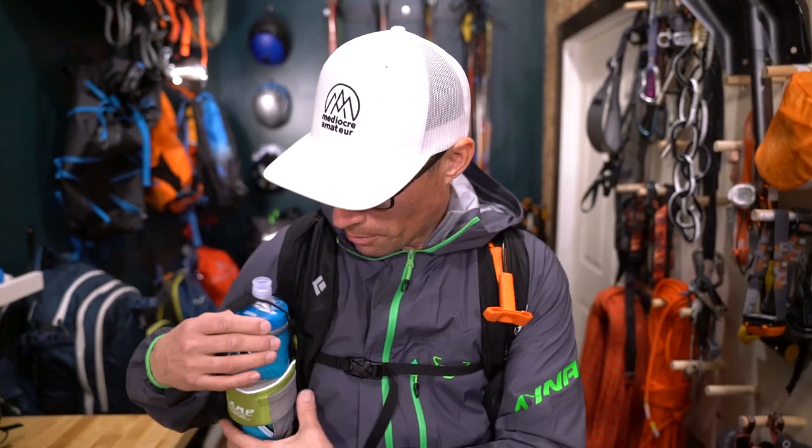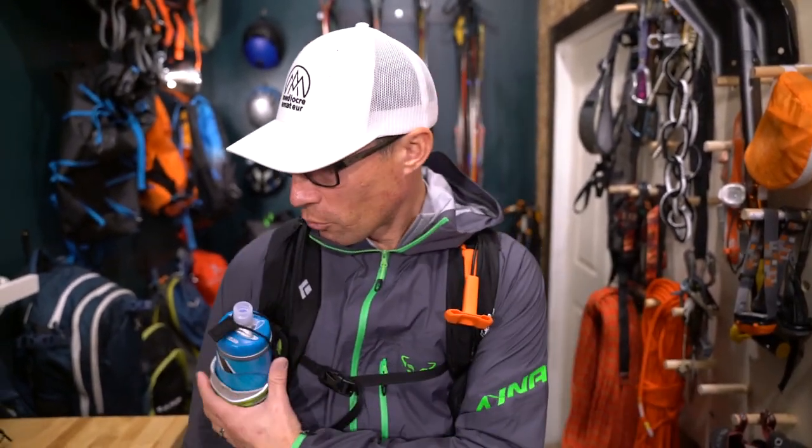It has a little reflective on it too. The Dynafit water bottle holder attachment is a little bit different than this Camp one, so you kind of find what's going to work with your backpack. But they are great. I try to add them to almost every backpack, especially ski backpacks, because water bottles on ski tours is what works best for me.